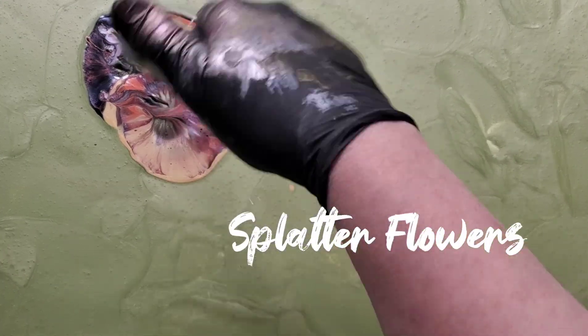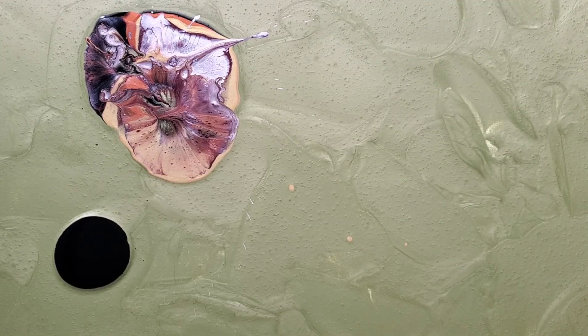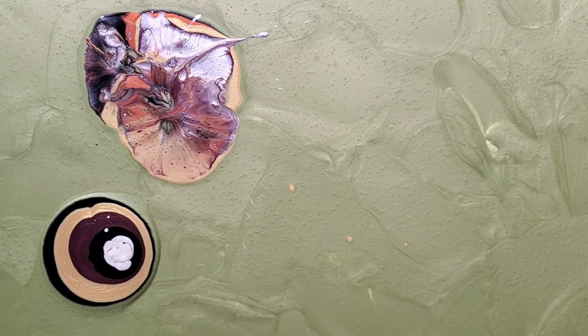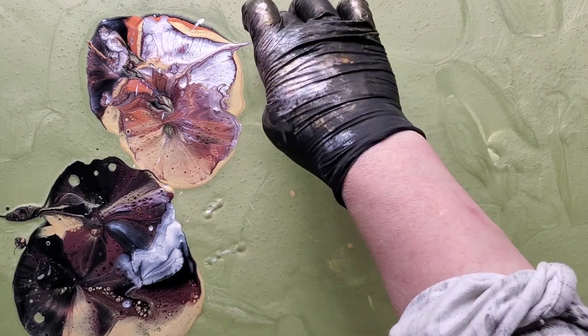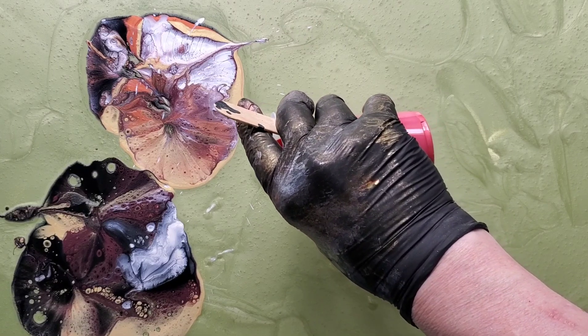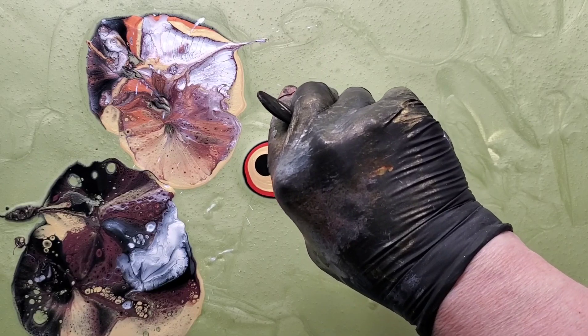Hi, it's Gail from Lice and Splatters and we're going to make some more splatter flowers. You can see in this case I've used a really pretty sage green metallic background and I'm using the colors that I adore, which are my copper, gold, pearl, black, and a deeper almost wine Bordeaux metallic that was I think an extreme sheen color.